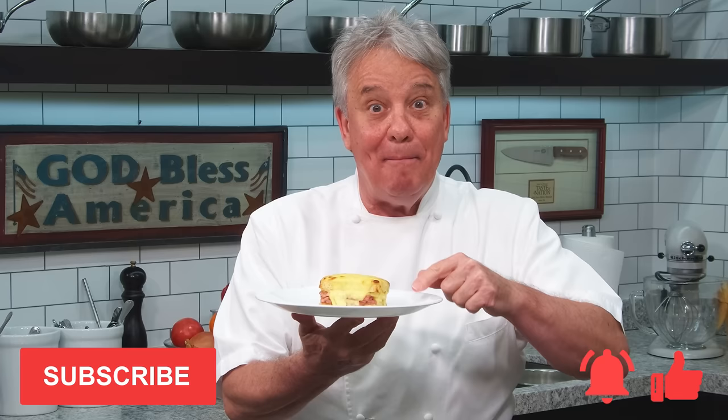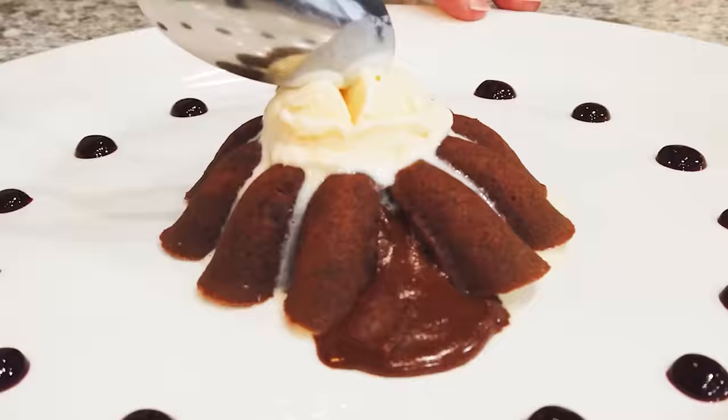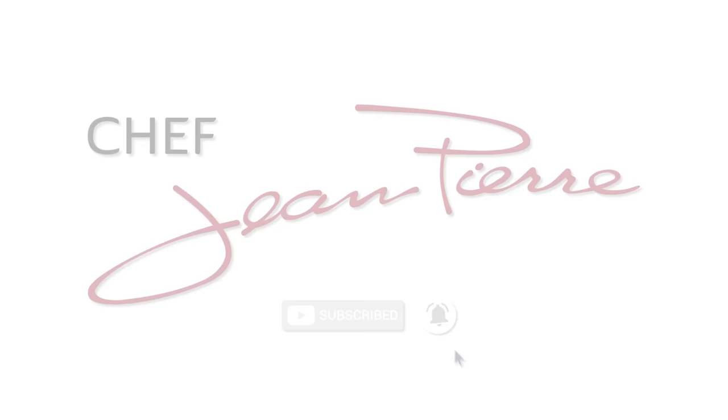Stay tuned, friends. We're making croque monsieur right now with a brie mornay sauce. Actually, we're going to make a croque madame — we're going to add an egg at the end. Croque monsieur is without the egg, and croque madame is with the egg.